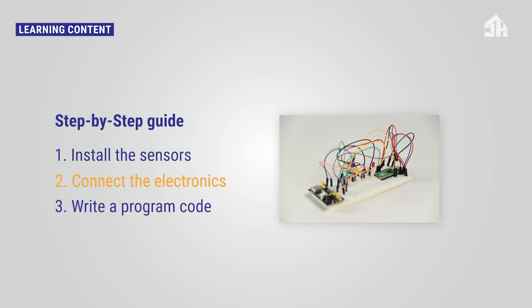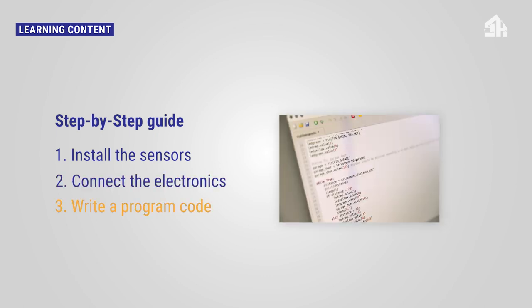To make the sensors work, you have to: first, install the sensors; secondly, connect the electronics; thirdly, write a program code.